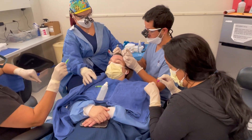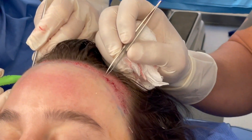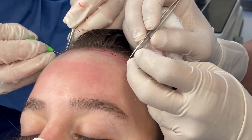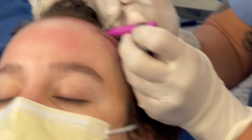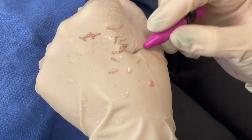Jose is planting pre-loaded implanters into the recipient sites. The advantage is that the grafts can be gently inserted. You can see Carmen is also doing that at the same time. Monica is loading the implanters and keeping the grafts moist.